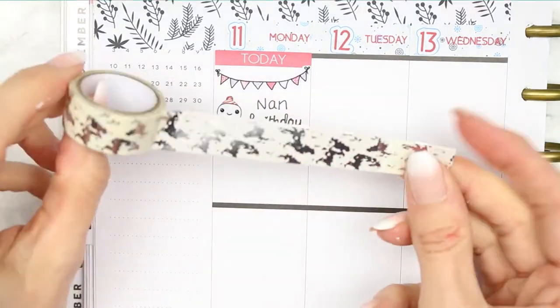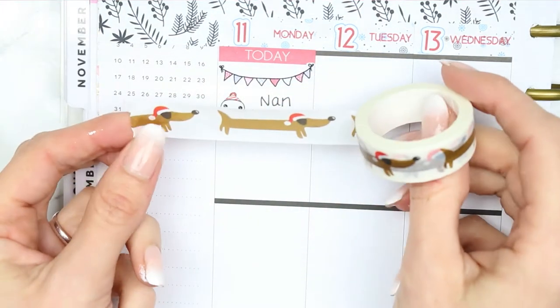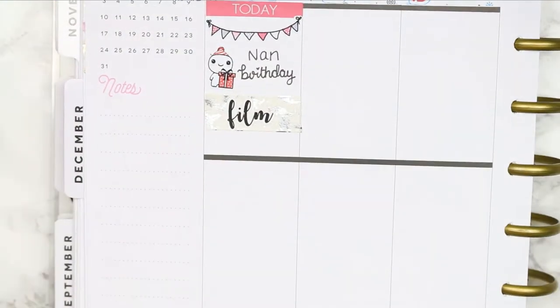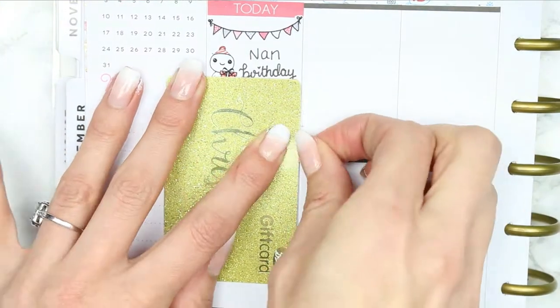I'm also going to be pulling in these two rolls of washi - this is a silver foiled washi and then this one is super cute, it's got lots of sausage dogs on with their little Santa hats. I'm just going to pull those in, as the only washi that comes with this kit are the long red strips I'm using right now.